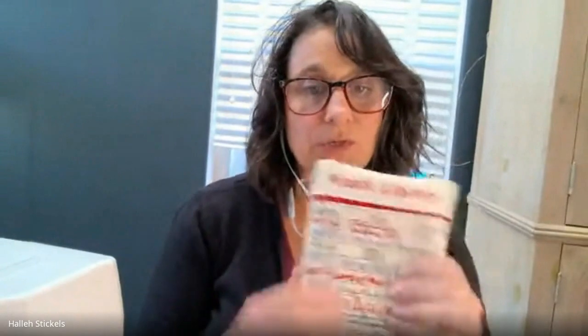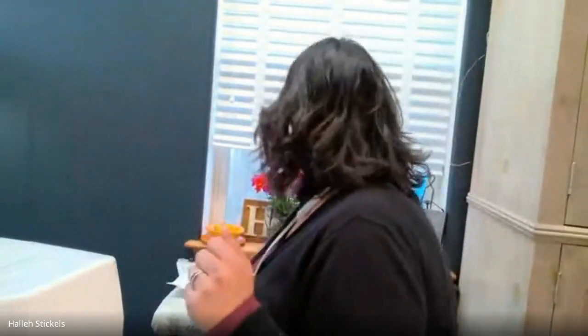Moving on to in-the-hoop (ITH) projects. There are a lot of things you can make: zip bags, lined and unlined bags, book covers, bookmarks, fobs, and all kinds of things completely in the hoop. The presenter likes doing bags not in the hoop because she prefers a fully lined bag, but sometimes doing them in the hoop is a lot of fun. She's going to demo the middle steps of how to appliqué within the hoop and how to finish a fob.